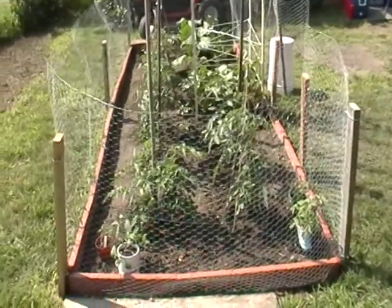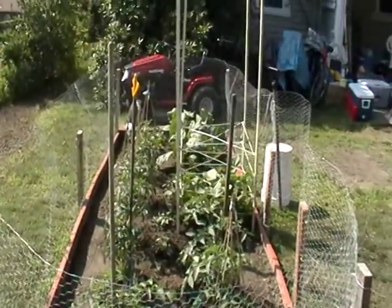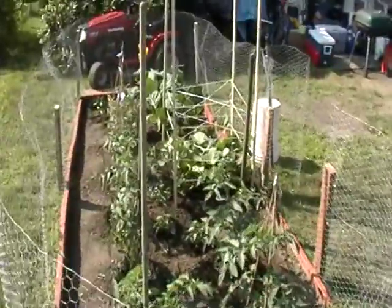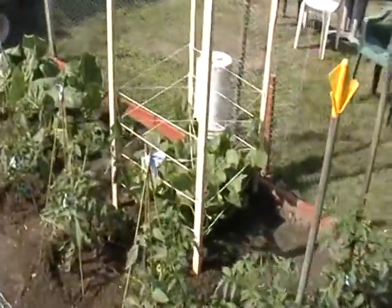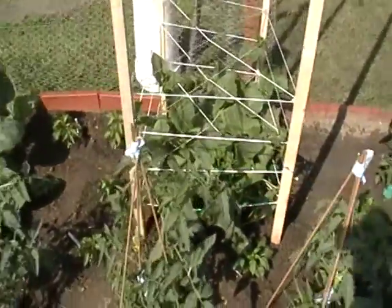I'm back again with another update on my garden. I just put those sticks up in that box with the string for my cucumbers — they were getting too long ways.